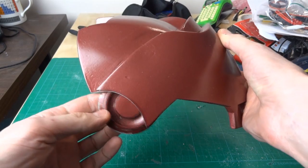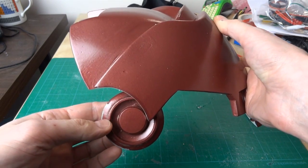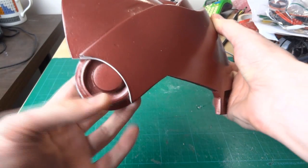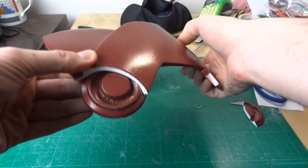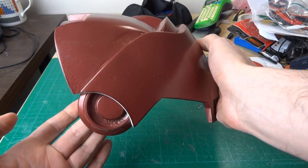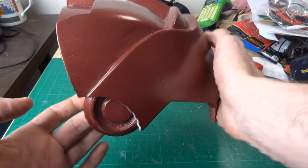It's not exactly where it should be — it should be kind of down and sort of off to one side — but that's the best I'm going to get without completely rebuilding the shoulder bells. So let's get those glued in place, give it a re-spray, and we'll see how it hangs.